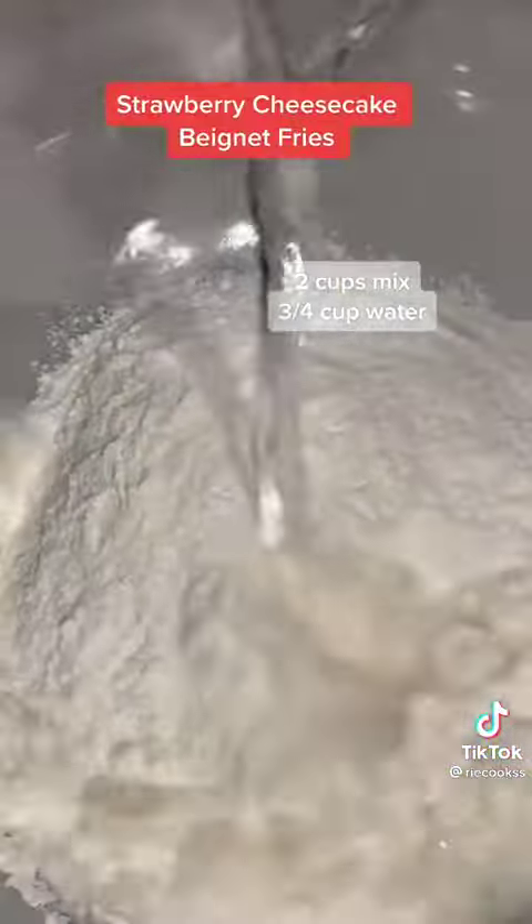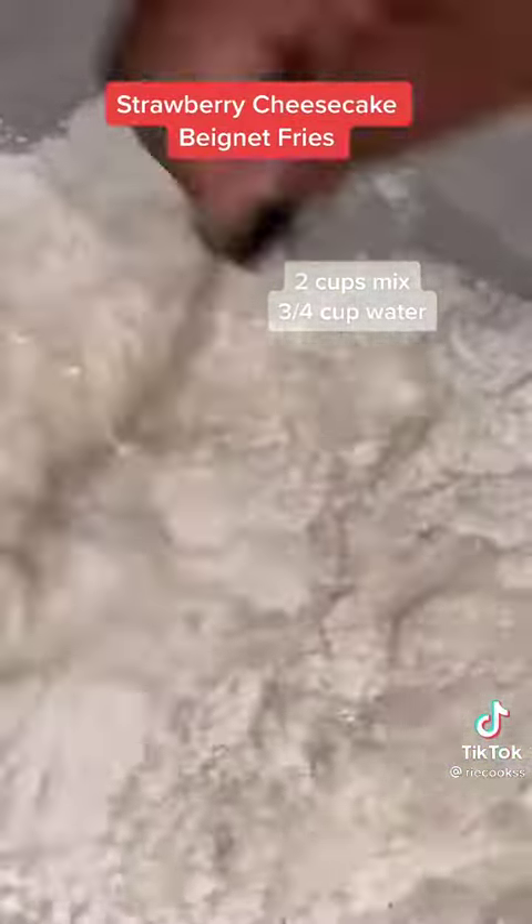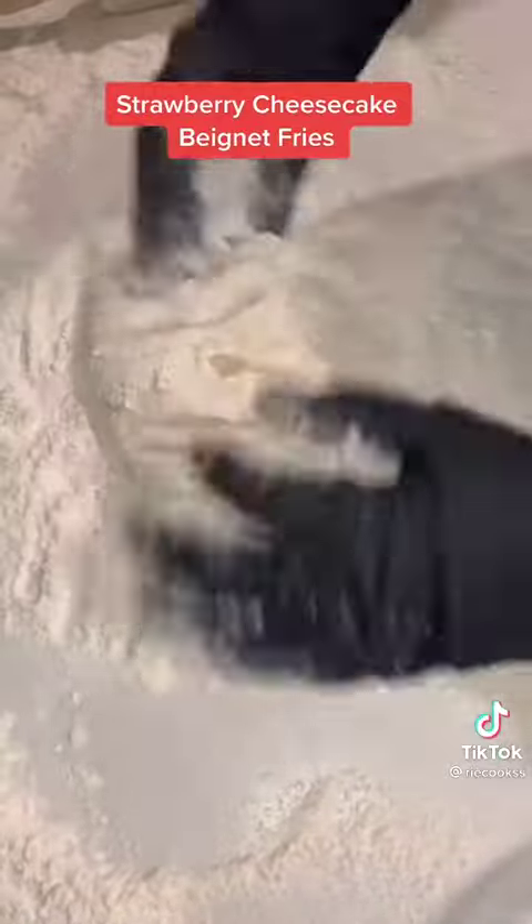Prepare the beignets according to the box, which is just two cups of mix and one cup of water. Now you want to heavily flour your countertop, rolling pin, and hands because this stuff is incredibly sticky.